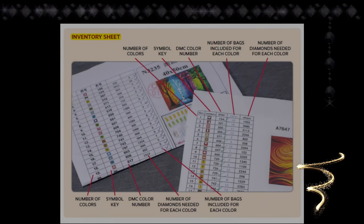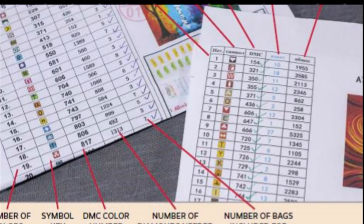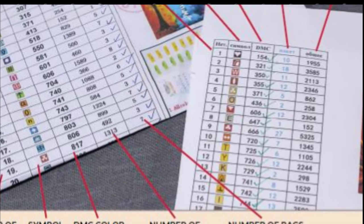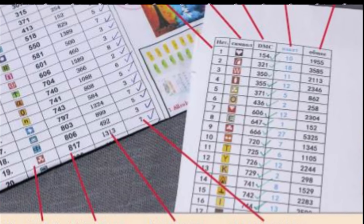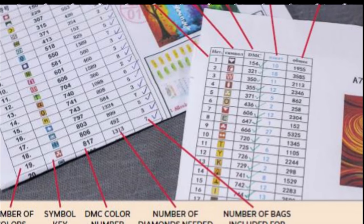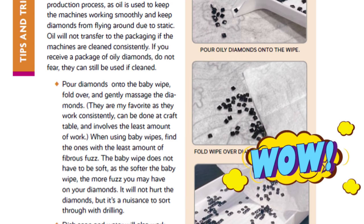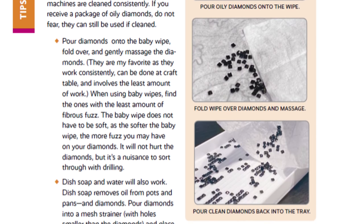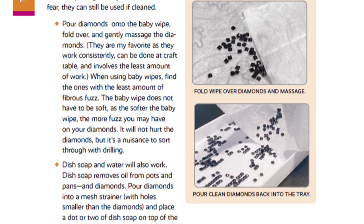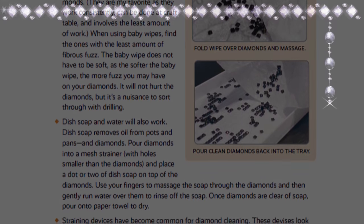This is another page within her book that I thought was incredible. For those that have been diamond painting — or maybe you've done one — have you ever wondered what all those numbers were on your inventory sheet? I know I have. You can see how detailed this log book slash textbook slash diamond painting Bible is. She definitely goes into depth about every little thing.